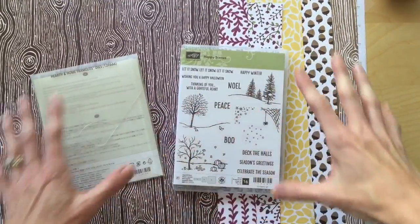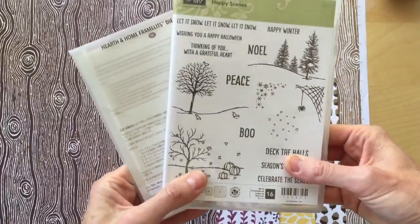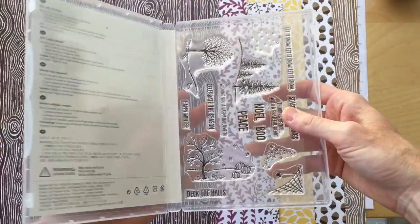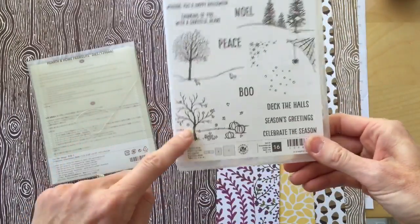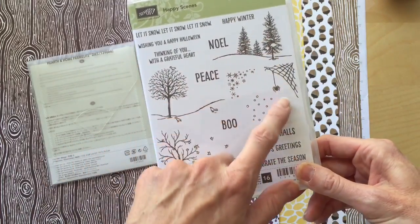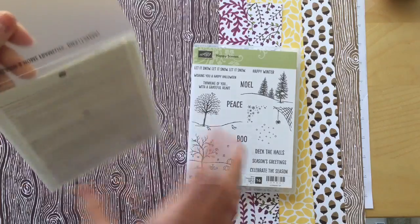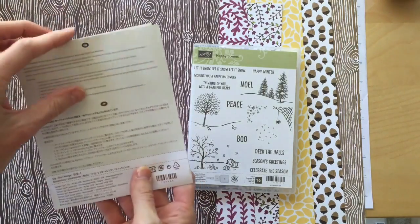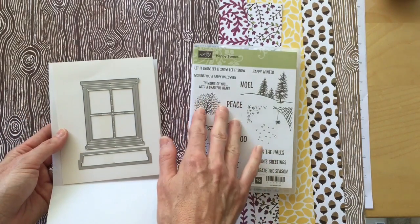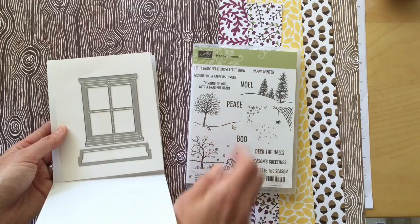The last sneak peek in the fall and autumn grouping is this stamp set and framelit — also a bundle. This is the Happy Scenes stamp set; it's photopolymer. I love it because it has something for fall or Halloween, and something for Christmas or winter scenes — a very versatile set. The Hearth and Home framelit set creates a window scene: you stamp on your cardstock, cut it out, and lay it on top so it looks like you're looking out of a window at the scene. Isn't that cute?